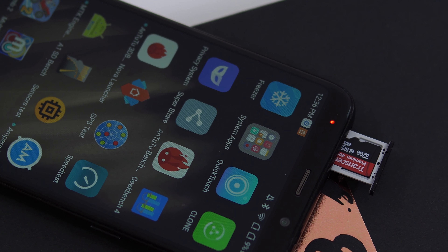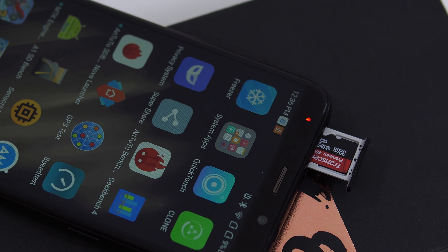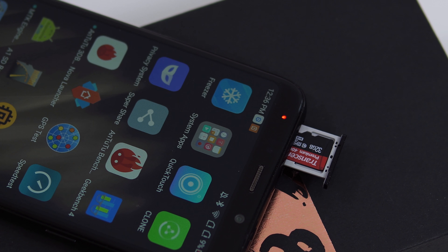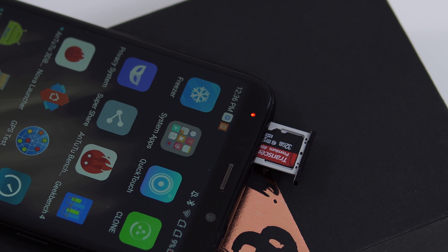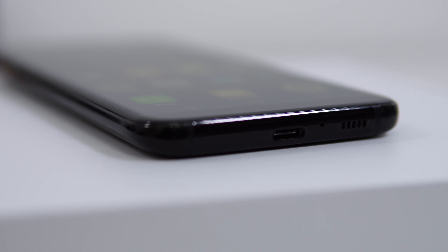On top we have what looks like a secondary microphone, though I don't believe it's a real one. There's also the slot for the SIM card — this device can take either two SIM cards or a SIM card and an SD card. On the left we have the volume keys, also made out of metal. Luckily there's no annoying Bixby button, which is very annoying on the original S8 Plus.